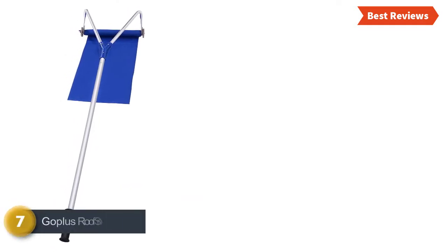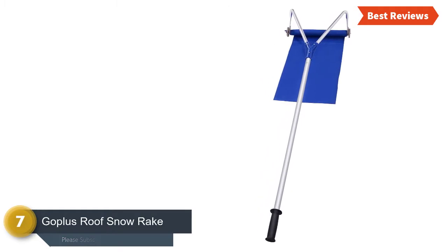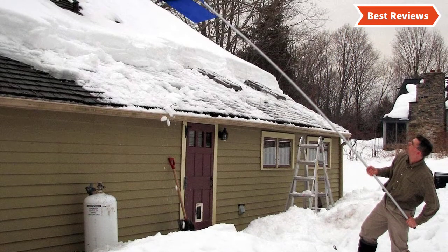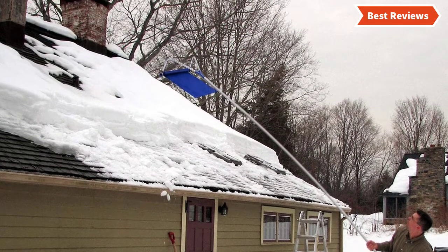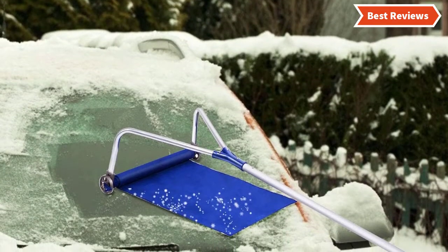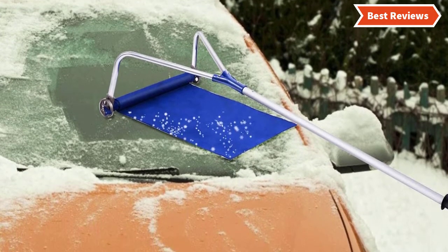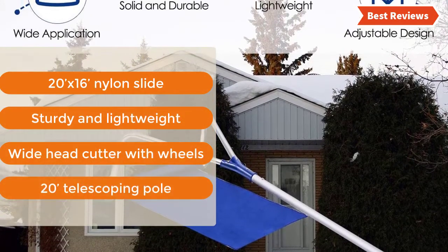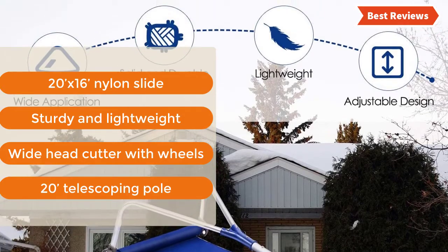Number 7 on our list, the Goplus Roof Snow Rake. A versatile snow roof rake with various useful features. High-density aluminum makes it sturdy and durable. The wide head cutter with wheels ensures easy movement and efficient snow removal. The telescoping handle can be extended to 20 feet. Key features: 20x16 nylon slide, sturdy and lightweight, wide head cutter with wheels, 20-foot telescoping pole.